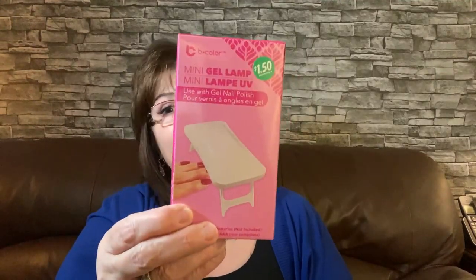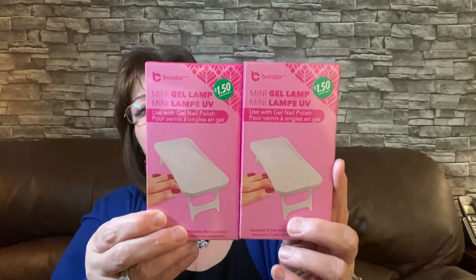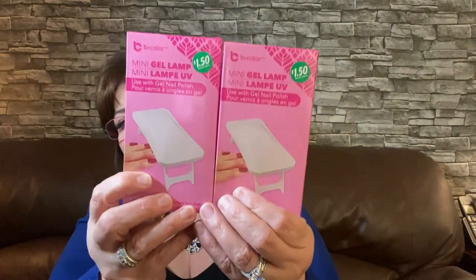I also put together baskets for my daughter and daughter-in-law for Mother's Day, so I'm just stocking up on stuff now. This is the mini gel lamp — it's a dollar fifty and it says use with gel nail polish. A lot of people were hauling these and they just came into my Dollar Tree here in Cornwell, Ontario. I picked up two of them because my daughter and daughter-in-law like to do their nails sometimes. Maybe they'll love it, maybe not.